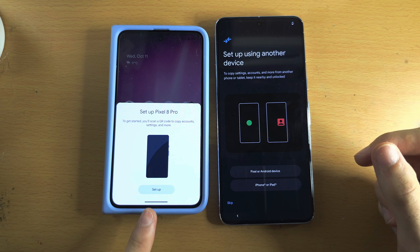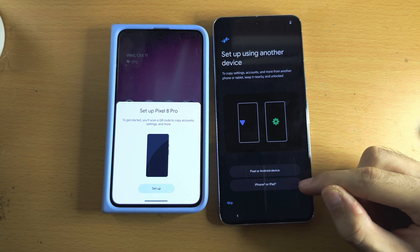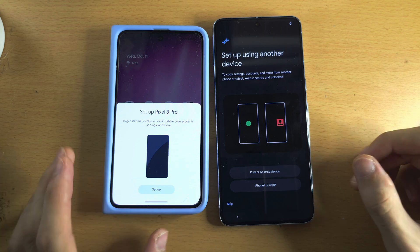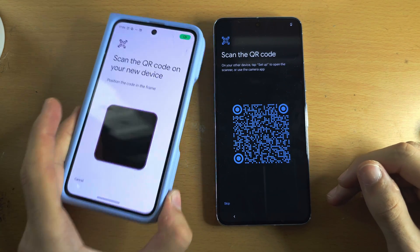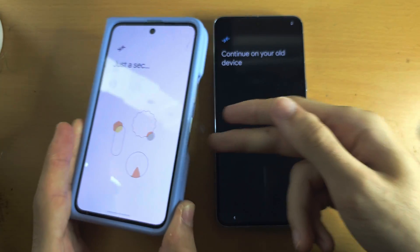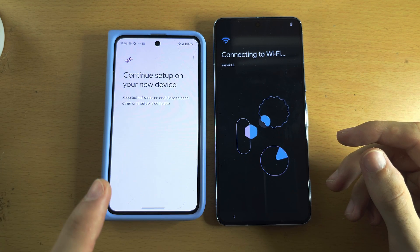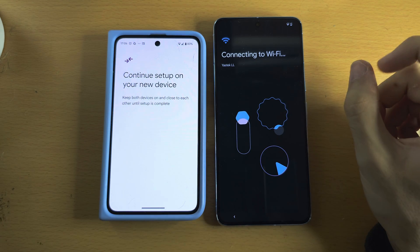If you have an iPhone, tap the iPhone or iPad button and you will need to set up some things manually. For Android, tap on Setup and scan the QR code and enter your biometrics. Android will automatically transfer the Wi-Fi network and your Google accounts from the old device to your new Pixel 8 Pro.